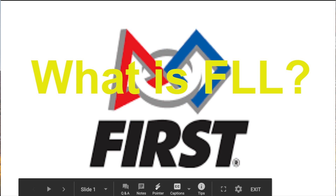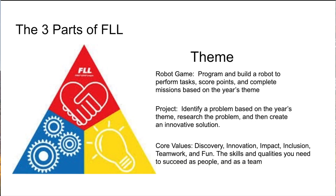There are three main parts to FLL. Every year there will be an overarching theme — this theme will change a lot in the season and can range anywhere from animals to water to building cities. As I said before, there are three main parts: the robot game, the project, and the core values.